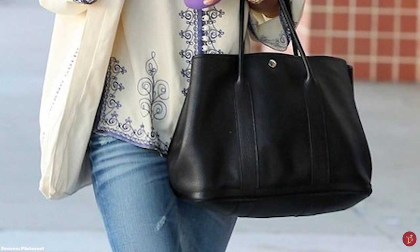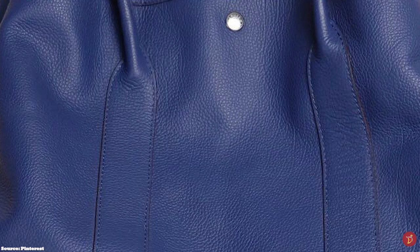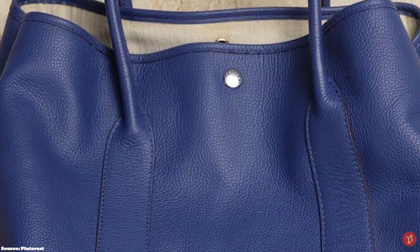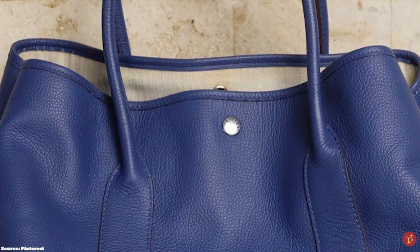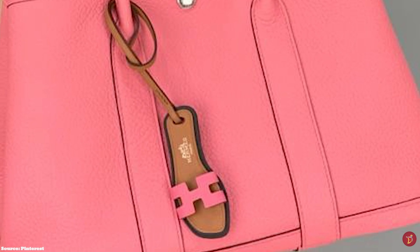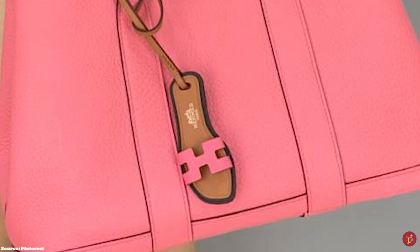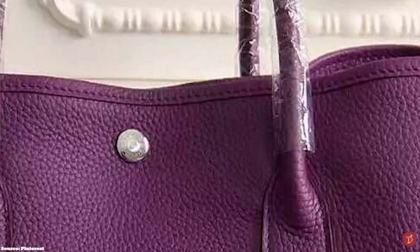The Hermès Garden Party bag comes in a few sizes. There is the Garden Party 30, measuring at 30 centimeters at the base; the Garden Party 36, measuring at 36 centimeters; the Hermès Garden Party 39; and the Hermès Garden Party 49 Voyage. The 39 and 49 sizes are not widely available. The sizes also correlate to small, medium, large, and extra large.